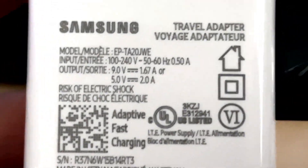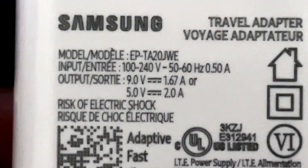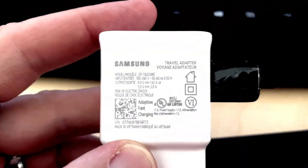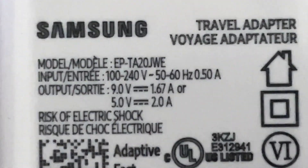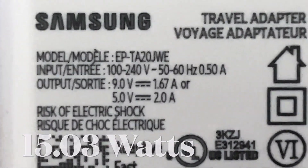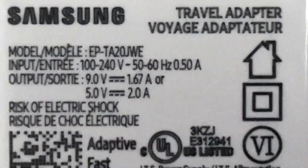This produces a max output of 9 volts at 1.67 amps — that's 15 watts. I'll double check the math and throw it up there.